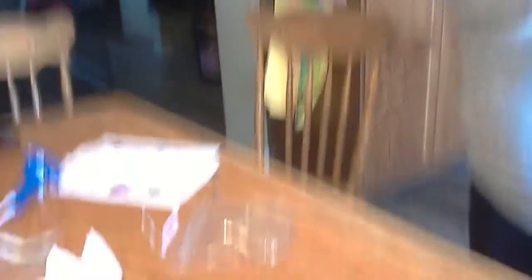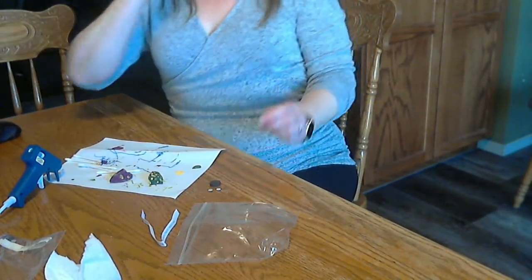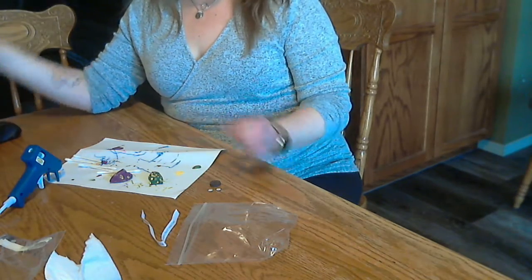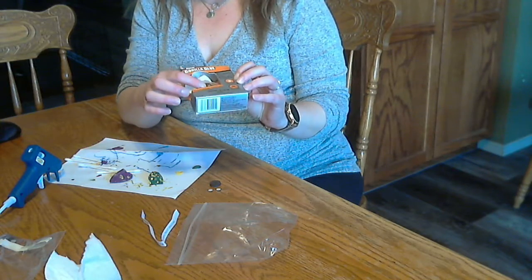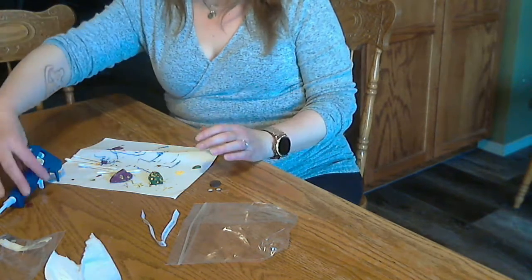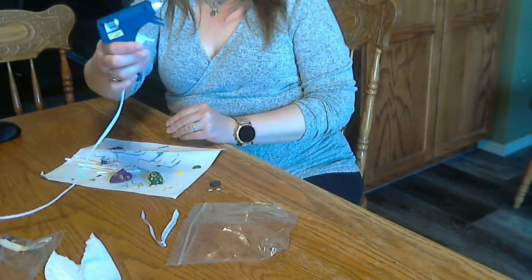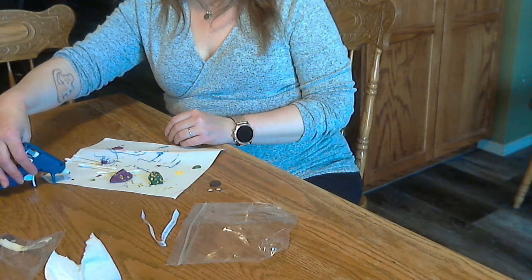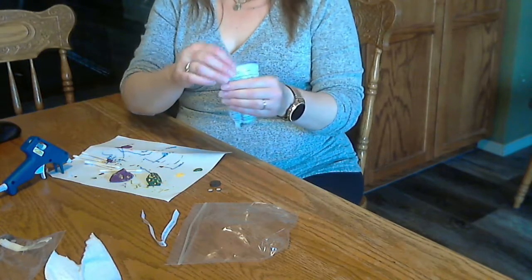So you can use a couple of things to glue the bits on. You'll need mom and dad's help for this. You could use a strong glue like Gorilla Glue, or you could use a glue gun. I have the glue gun already plugged in and ready to go — I actually think I might need a new glue stick in it. Let's do that.